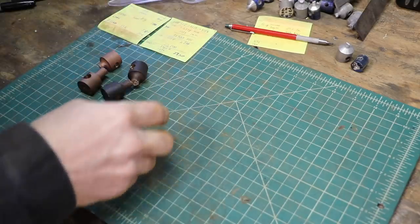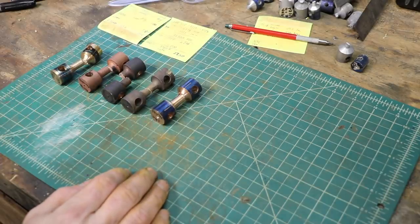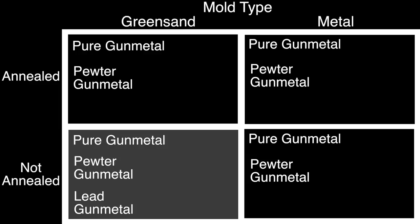I'm really quite bummed — I lost much of the footage of me testing these various samples, which is a shame because there's a lot of work here with all these different melts and recipes. The good news is I still have the results, which are actually quite remarkable. Let me break it down in an easy-to-understand chart. The first variable is the type of mold — green sand or metal mold. The second is whether it was annealed or not, tested on pure gunmetal, pewter gunmetal, and lead gunmetal. For sand-cast not-annealed: pure gunmetal got 30,000 psi, lead gunmetal 27,600, and pewter gunmetal 21,500.